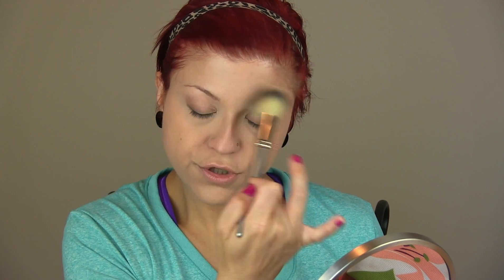A little bit there, and then the rest of it I'm just going to lightly circle into the product, do the same on my face. It feels ultra, ultra lightweight — that's important.